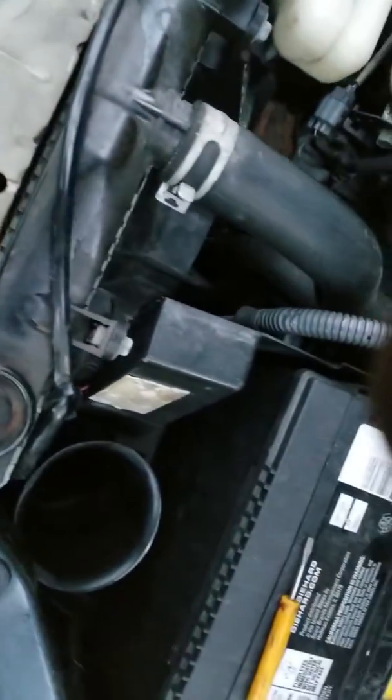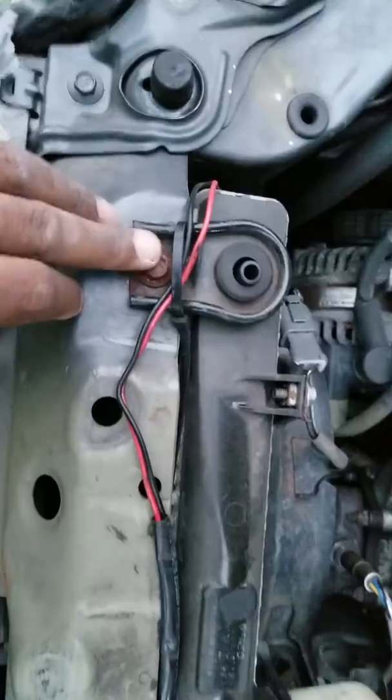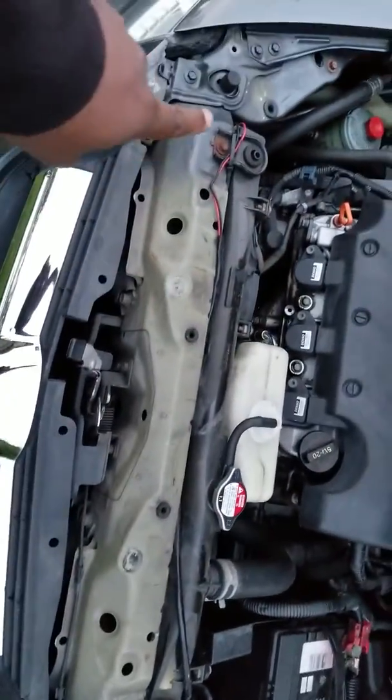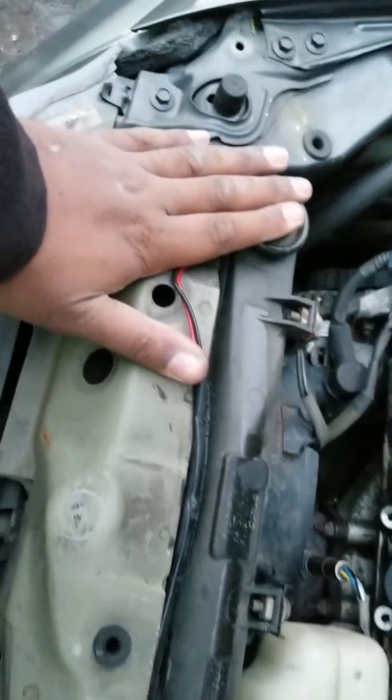This is for the people that asked and didn't understand the process. The same thing you did on this side you do on the other side, because there are two — one here and one here. What I just showed you on the right side you also do on the left side. That's for the top — right, ears and four brackets.